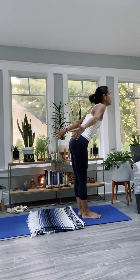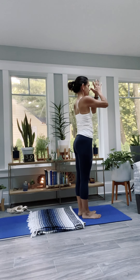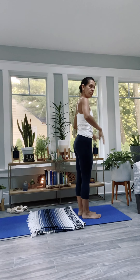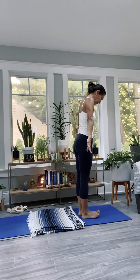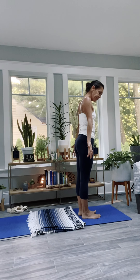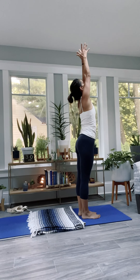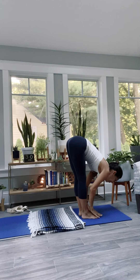Exhale, release. Pick up the back knee, step forward. Lengthen halfway up — maybe the legs are long. Exhale, bow and fold. Inhale, find the sail as you sweep the arms around and up. Exhale, hands through the heart center. Drop the chin and check in. Release the arms, let them down. Rotate the shoulders and your hands. Nice job.